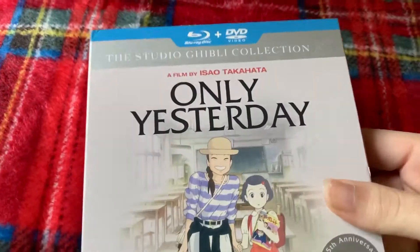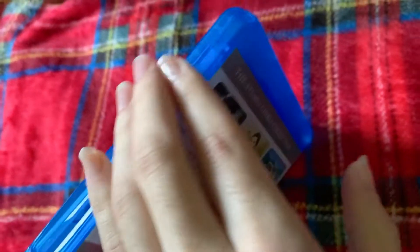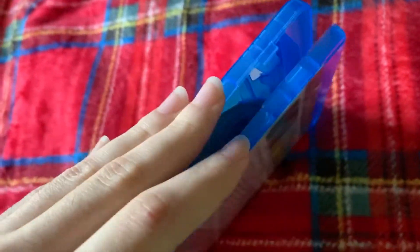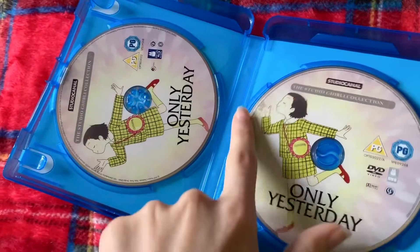Only Yesterday — there we go. I'll switch to the left hand. I can manage to open it with that — there we go. There it is.